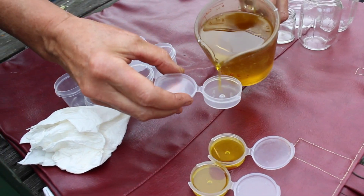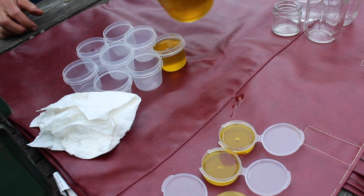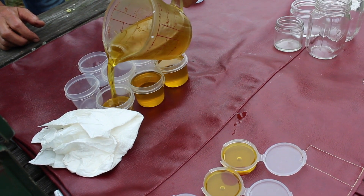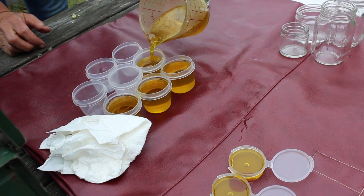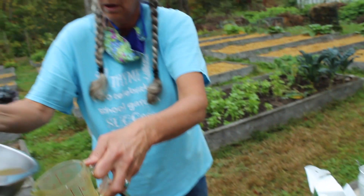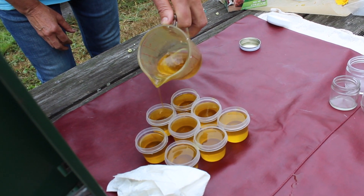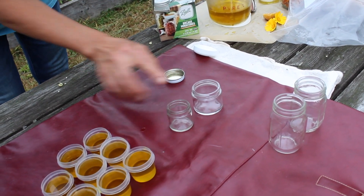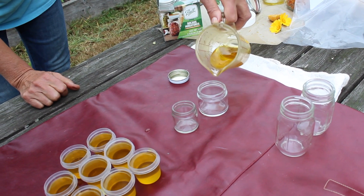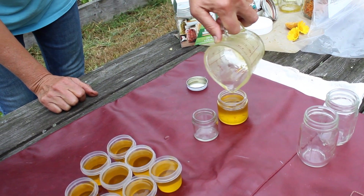These small ones will become lip balm, as you can see they're in small containers. These larger ones are probably going to be used more for cuts, scrapes, burns, or just plain moisturizing very dry skin. You can also pour into a larger jar like this — these are made of glass, and these are plastic. If you are going to be using this salve up quickly, plastic is fine and a little less expensive. If it's going to stay in your home for a while, glass will preserve it for a longer period of time.